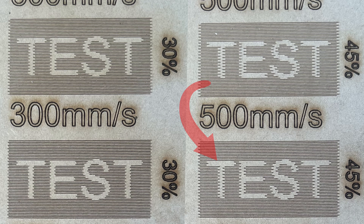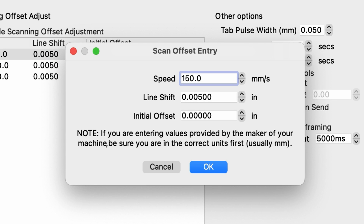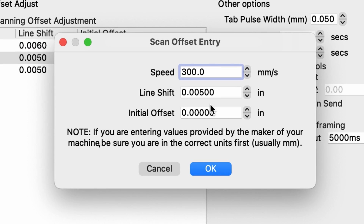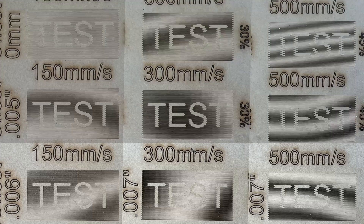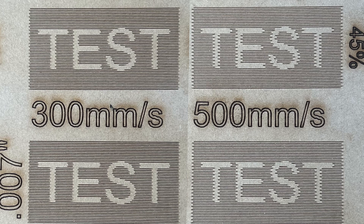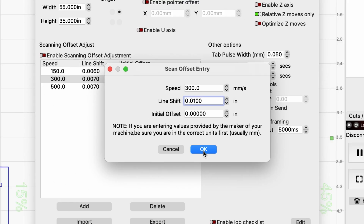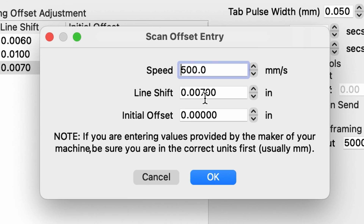Each of the samples look much better and we're just about there with the 150mm per second setting, so I'm going to make a small adjustment on that one. I think 0.006 is going to make it just about right for the first one, but for the other two I'm going to increase the offset to 0.007. Here are the results for the third test. The offset for our first sample looks perfect so I'm not going to touch that one anymore, but I need to make some more adjustments to the other two. For the fourth test, I'm going to increase the offset for the 300mm test to 0.10 and the offset for the 500mm test to 0.13.